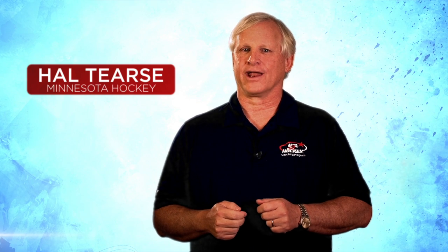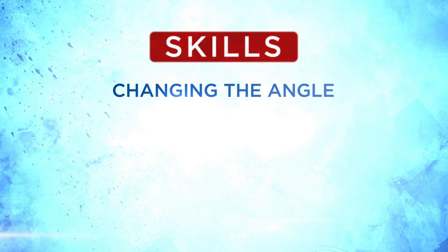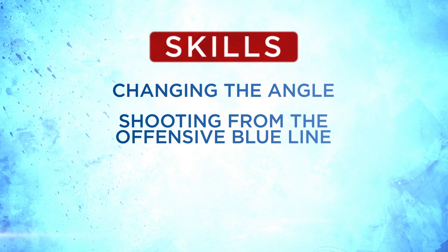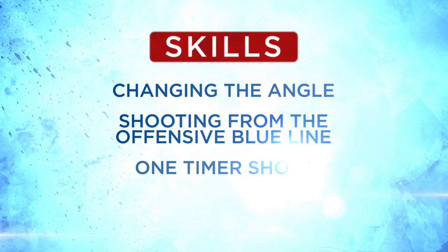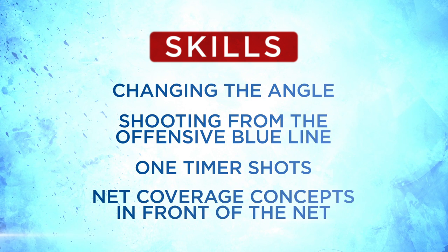Welcome to our second video dedicated to defensemen and defensive play. It's intended to help develop three individual skills that defensemen need to be really effective. We're also showing a defensive zone concept designed to regain the puck quickly and start back up ice on offense. The skills are changing the angle, shooting from the offensive blue line, one-timer shots, and net coverage concepts in front of the net at even strength.